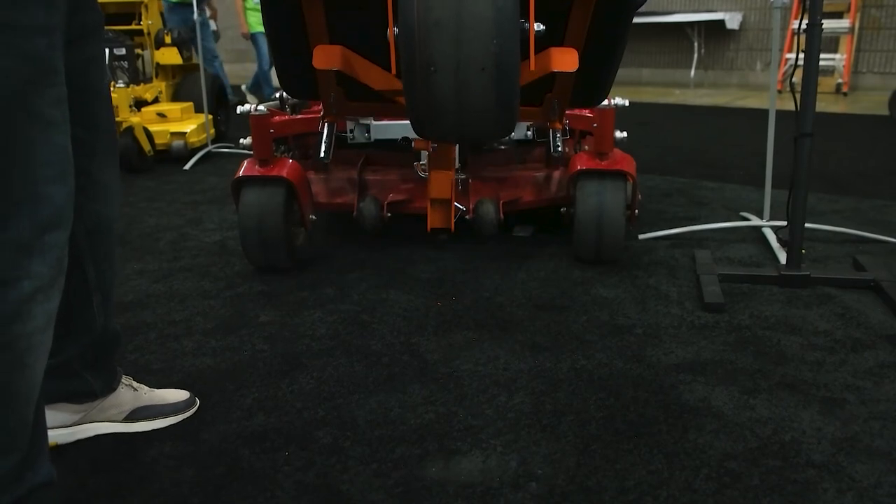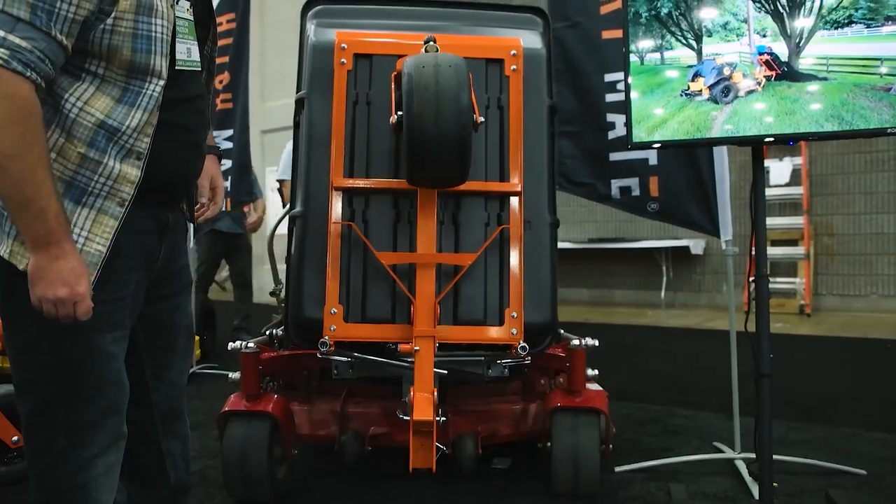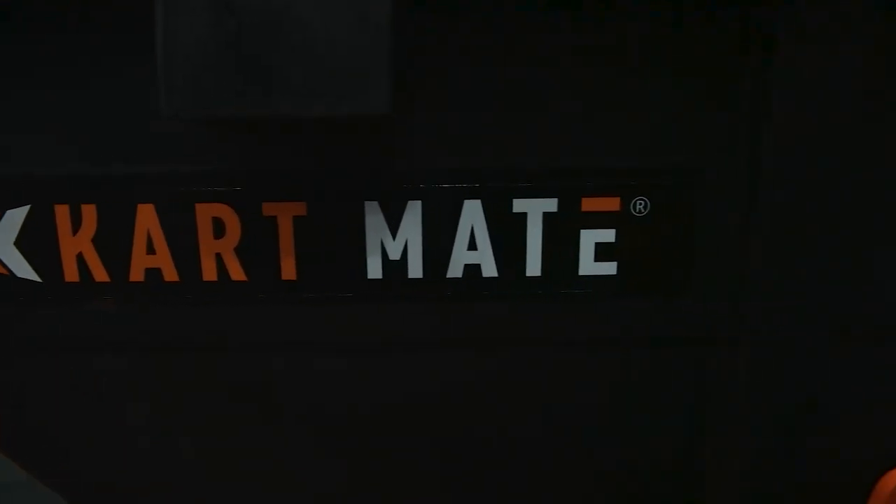He goes, 'whatever, special wheelbarrow.' He made one pass 400 feet away, came back and said, 'Dude, build that cart right now.' So we went ahead and built it and released it at GIE 2019. I was actually terrified to show everybody — I thought people were going to think it was crazy — but we released it and it went crazy. I think we've sold 600 units so far in the last year and a half.